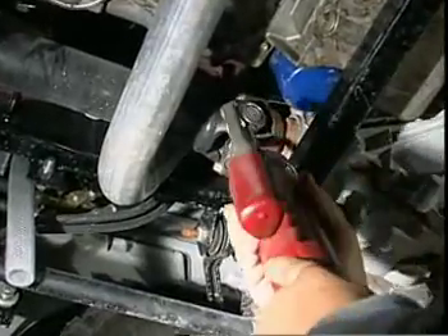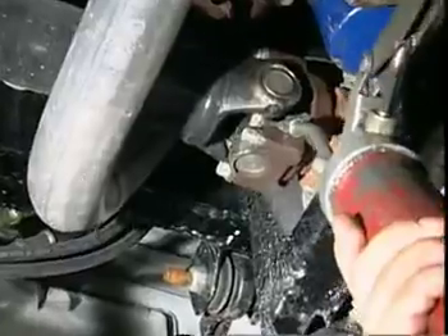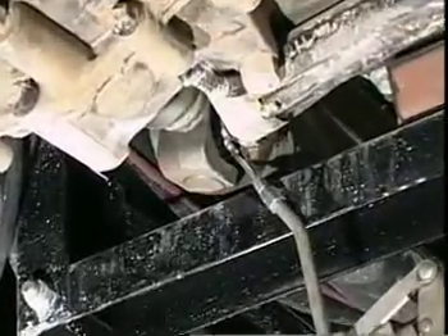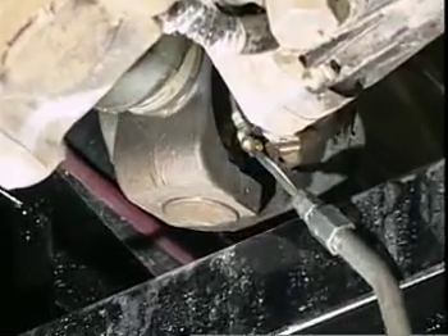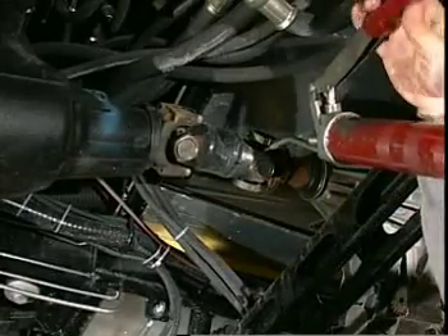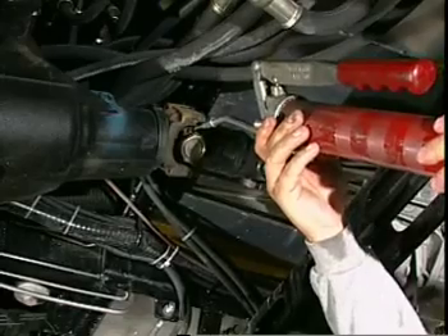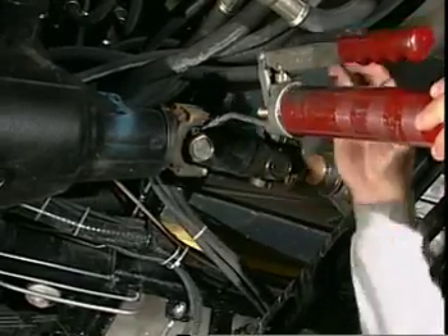The four drive shaft grease points are: first, the universal joint on the front end of the front drive shaft; second, the rear universal joint on the front drive shaft; third, the front universal joint of the rear drive shaft; and fourth, the rear universal joint on the rear drive shaft.